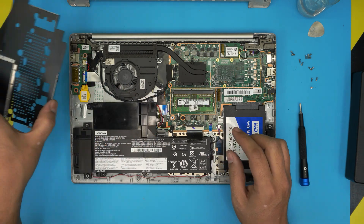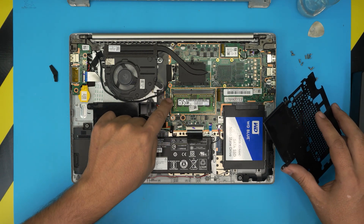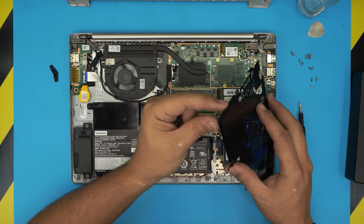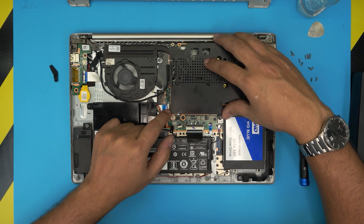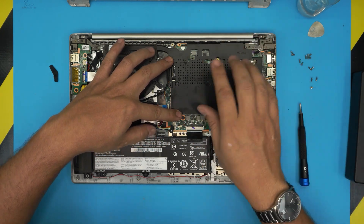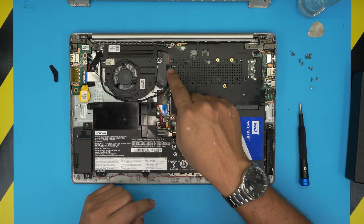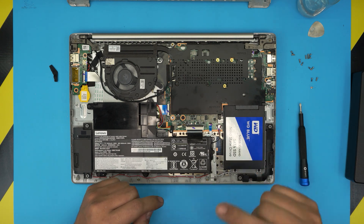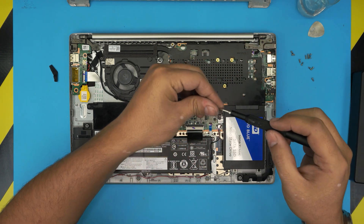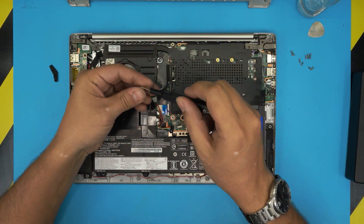Before connecting the battery, let's put the shield back. Align it over the clips — there are five clips total. Start from one corner, pinch and align it, then let the rest fall into place and push it down. You'll see tiny arrows on the shield indicating where the clips are. Then put back the three screws for the shield.